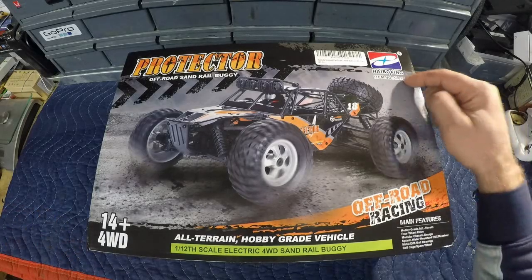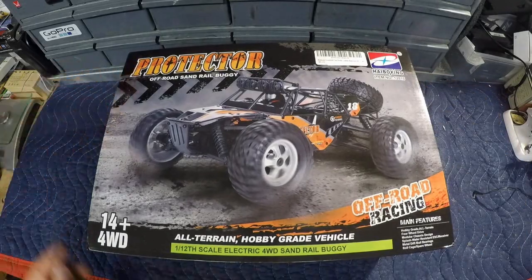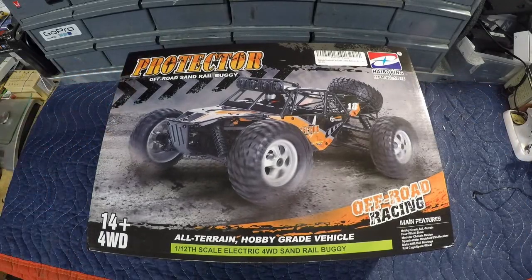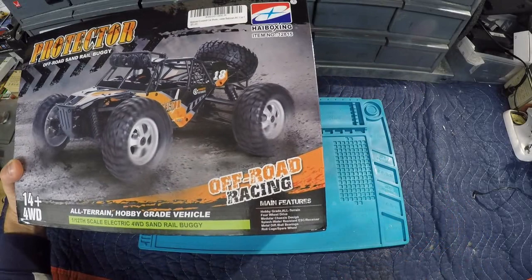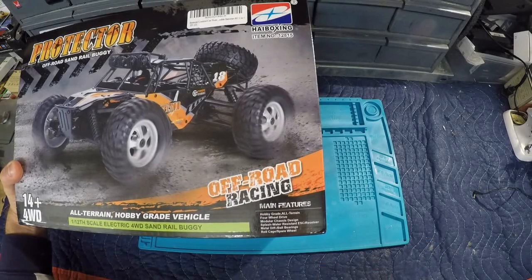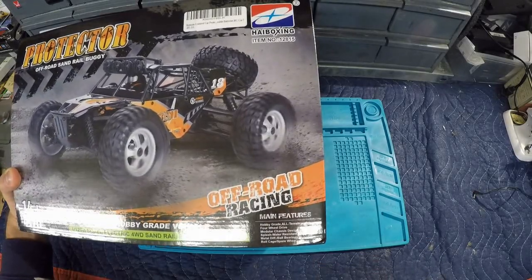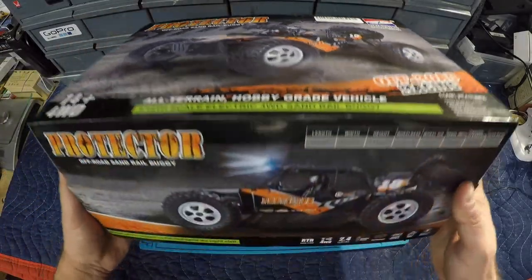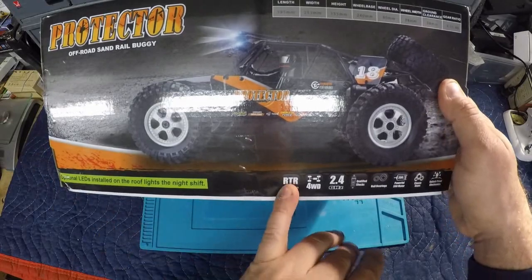Welcome back to the channel. Today we're taking a look at another HBX RC - this one they call the Protector. It is a four-wheel drive 1/12 scale electric sand rail buggy. The main features listed are hobby grade all-terrain four-wheel drive, modular chassis design, splash water-resistant ESC receiver, metal diff, ball bearings, roll cage, and a spare wheel.